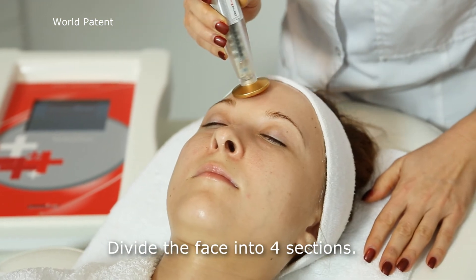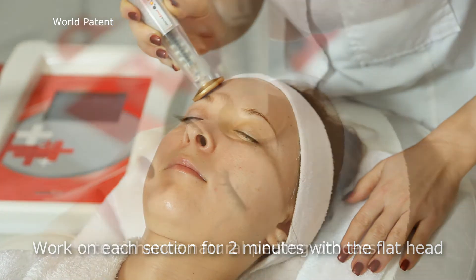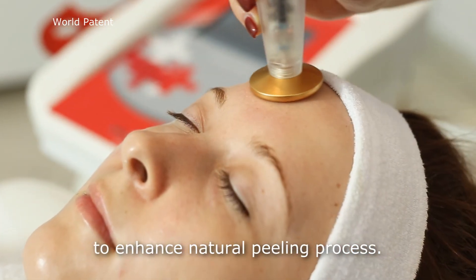Divide the face into four sections. Work on each section for two minutes with a flat head to enhance the natural peeling process.